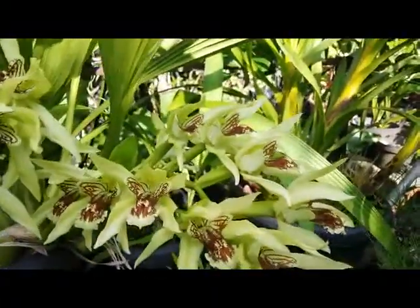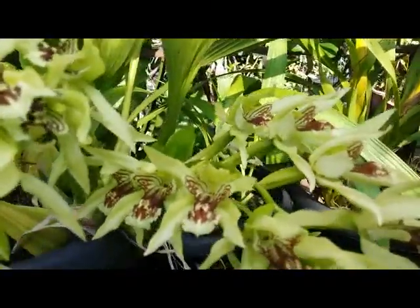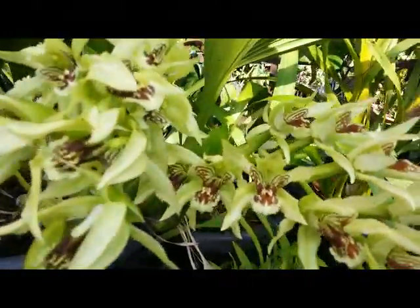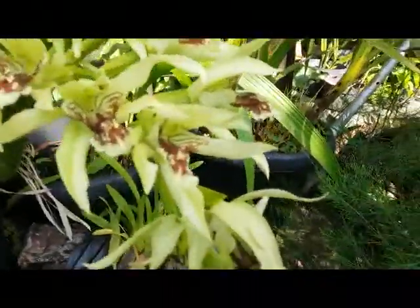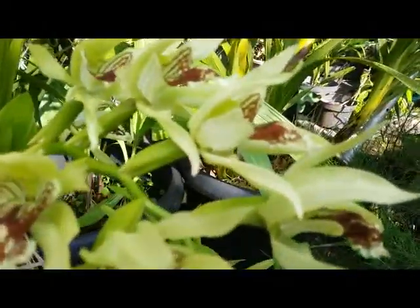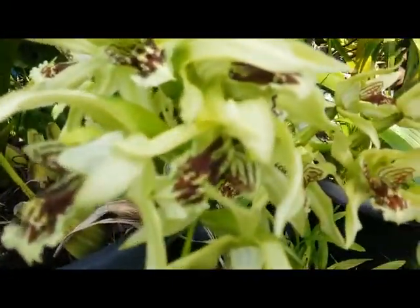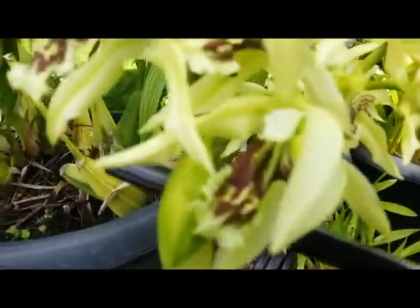Hello, good morning everyone! I am really happy to see the two spikes of my Coelogyne asperata — the super spike in full bloom with 13 flowers opening up, and the second one with 11, still but here.